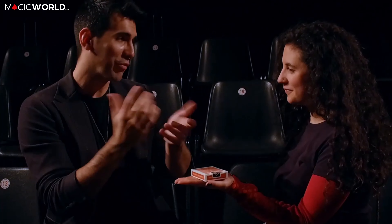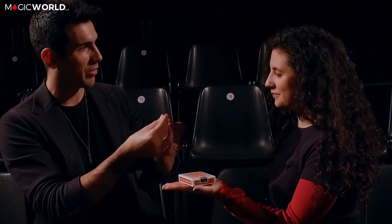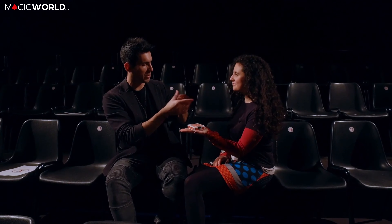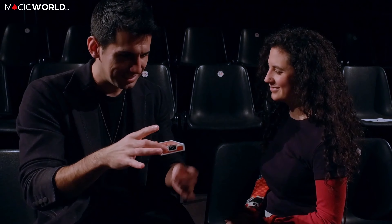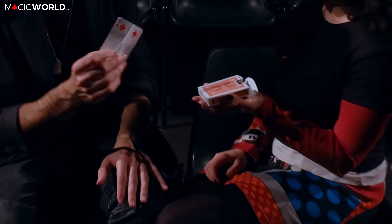Looking at the rest of the trailer: the prediction tips out, the paper clip comes off, and the prediction opens up. The prediction matches the playing card completely. There's also the Just the Soul portion with some nice additional routines.